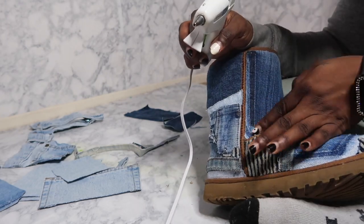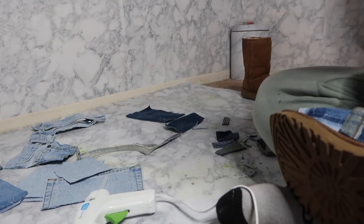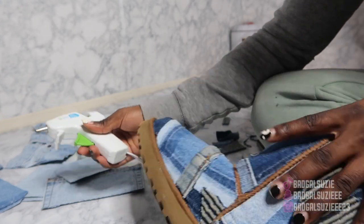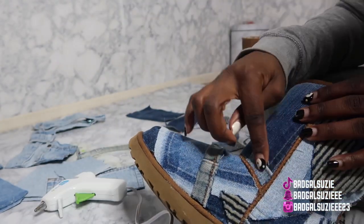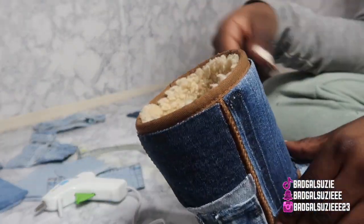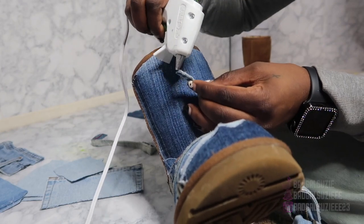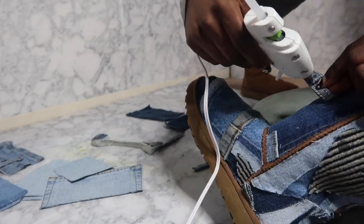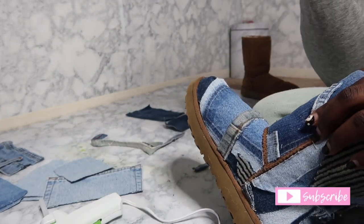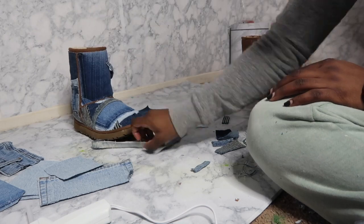Right here I decided to take a belt buckle and put it on to give it a little detail, since it was just a little too plain. That's literally the only little detail I put up there. Oh my god, I snapped with these — wait till y'all see when they're both done.